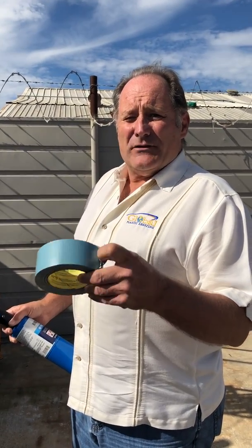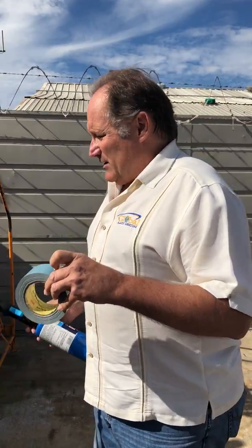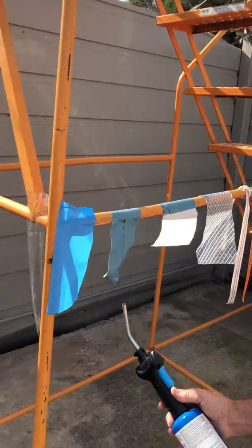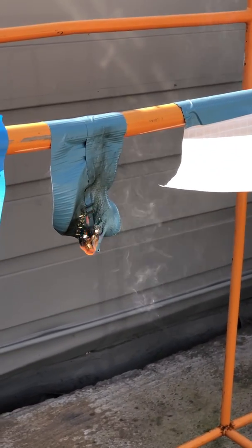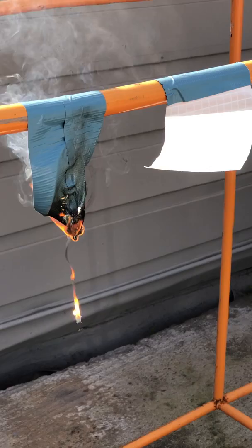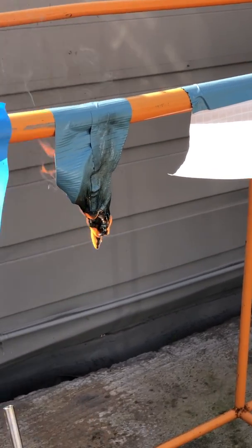I thought this was a fire retardant duct tape until I put a flame to it. I'm not so sure that it is — you just barely touch it with a flame and it continues to flame, continues to flame, burns like crazy.